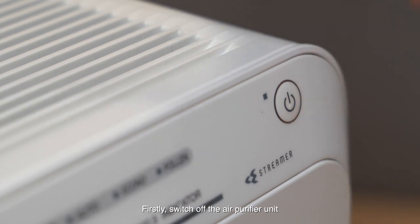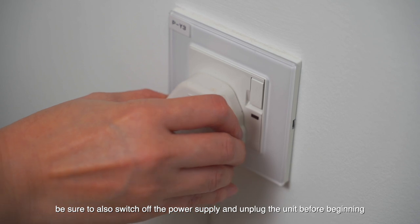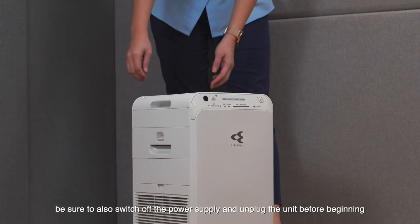Firstly, switch off the air purifier unit. As a safety measure, be sure to also switch off the power supply and unplug the unit before beginning.